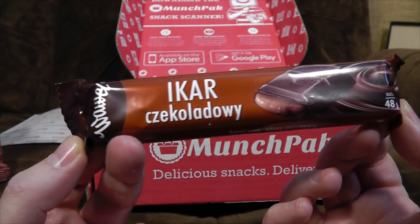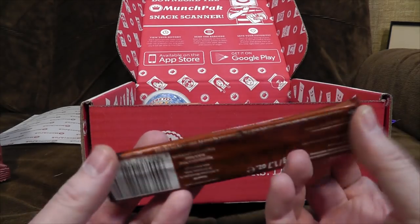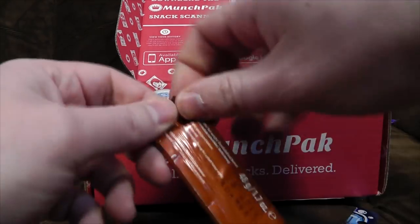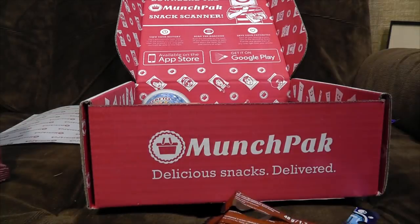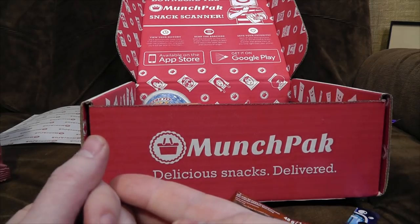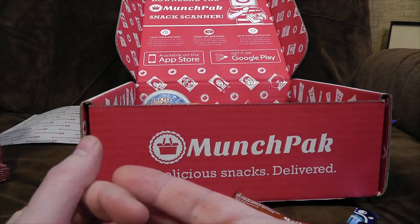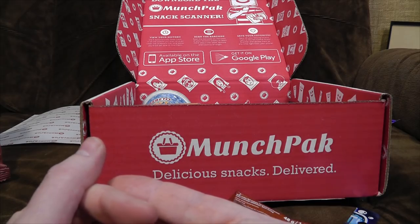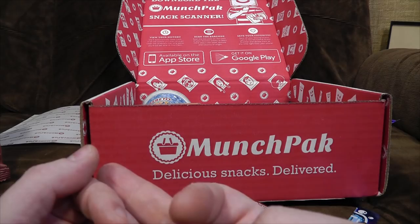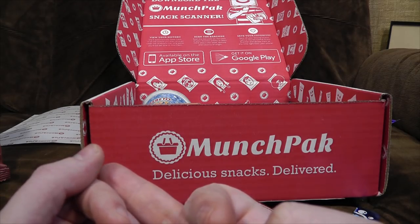We've got some very Polish-sounding — I'm not even going to pretend to pronounce that. Quite interested by this — it's chocolate with something inside, sort of hard caramel-y stuff. It's got that slightly sour milk edge to it that some stuff has, and the chocolate's quite dark. It's one of those things that doesn't actually taste very sweet but is probably still full of sugar. I'm not a massive fan — that's a bit bitter for my liking.